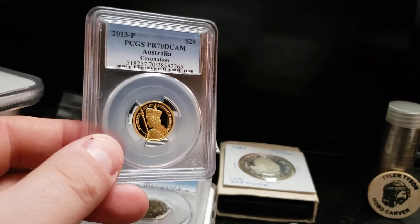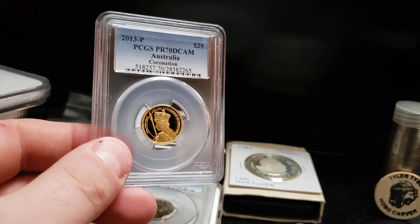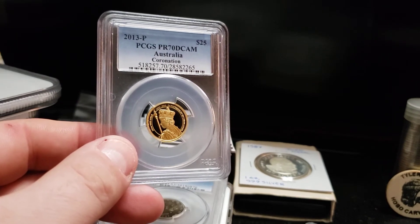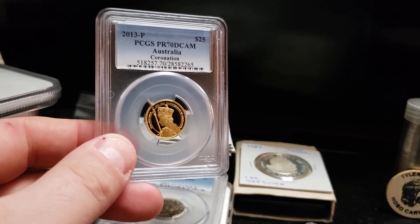Obviously gold will be the determining factor. If it shoots above $2,000, then this will be worth more in bullion than in numismatic value. So it will just go up as gold goes up, but there will probably be almost zero premium for it.